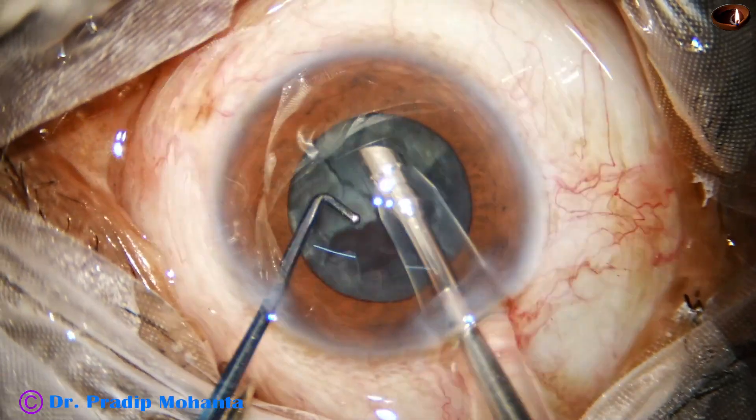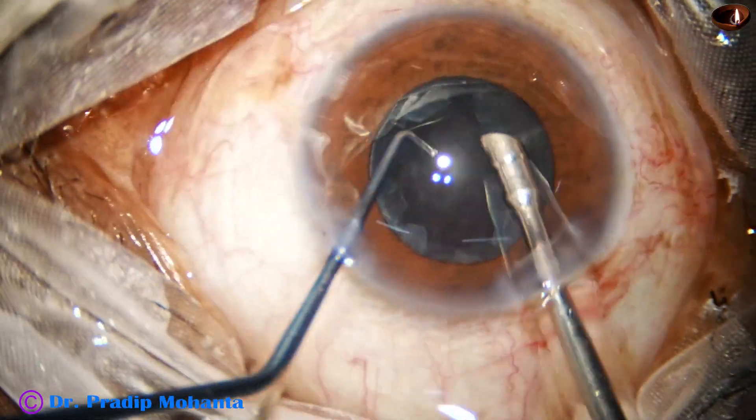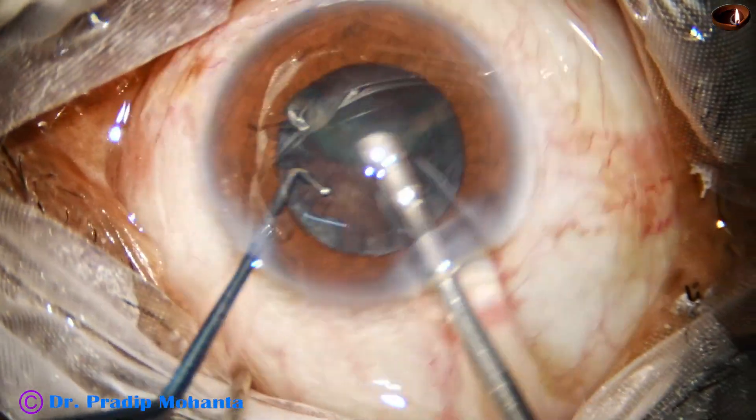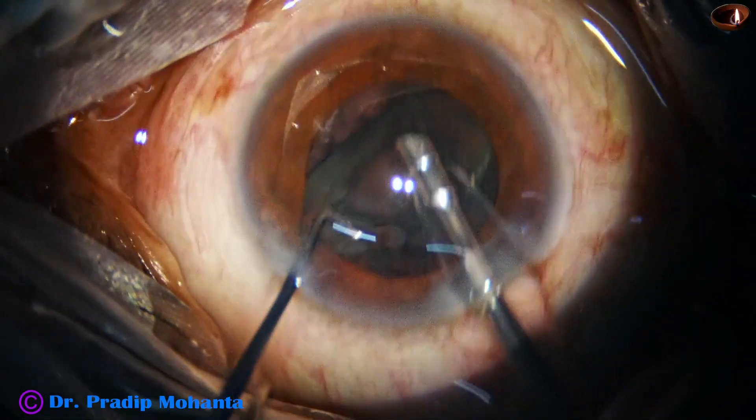Here the pieces are being emulsified. Ultrasonic energy used is about forty percent. Flow rate is forty-eight. Vacuum is four hundred eighty millimeters of mercury.